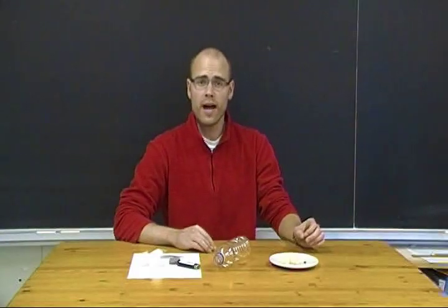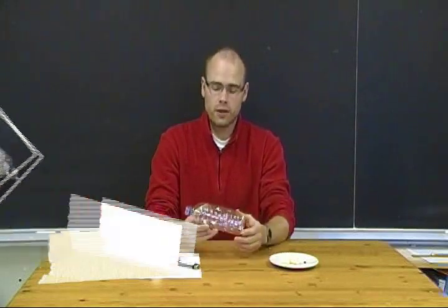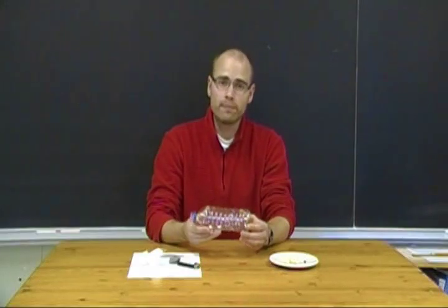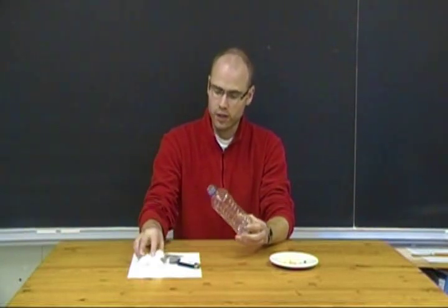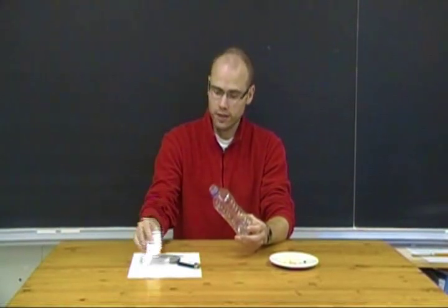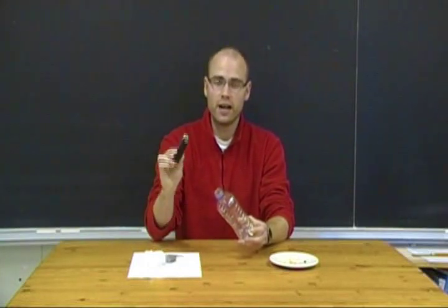An interesting and dramatic demonstration of how sensitive our lungs are is a simulation of the smoking of a cigarette. You can do that with a plastic water or pop bottle, some cotton balls, some plasticine, a cigarette, and a lighter.